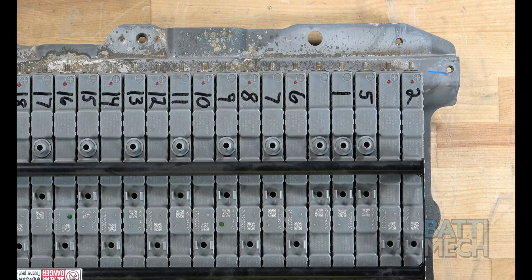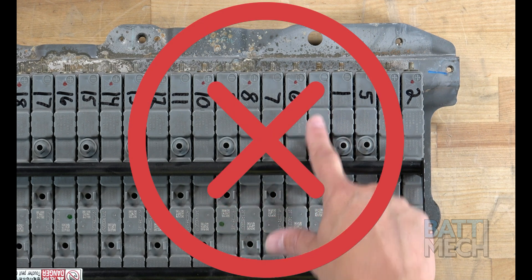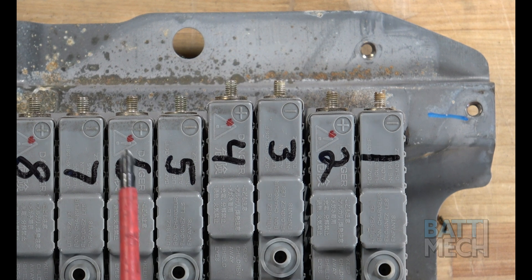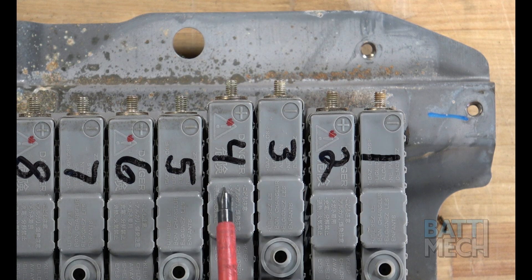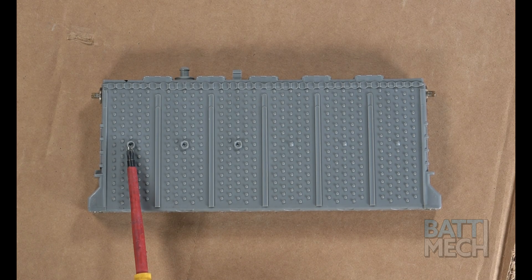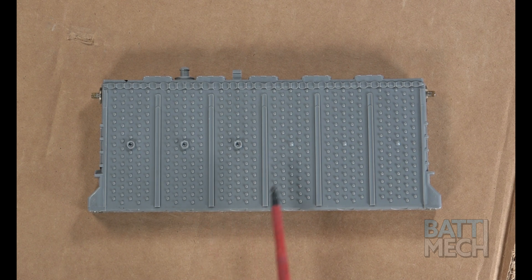Here you'll notice the numbers are out of order — this is wrong. Try not to make mistakes like this or your pack will fail. As we zoom in, notice how the modules are misaligned; this is not correct. Modules should be flush and aligned as you see here. This is achieved by making sure these interlocking tabs on the modules line up to where they connect with another module.